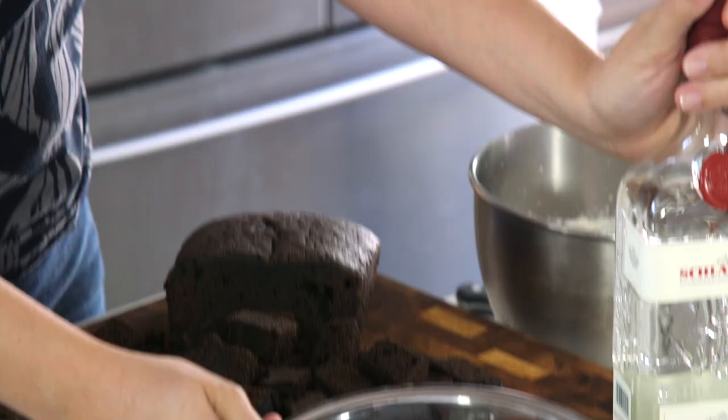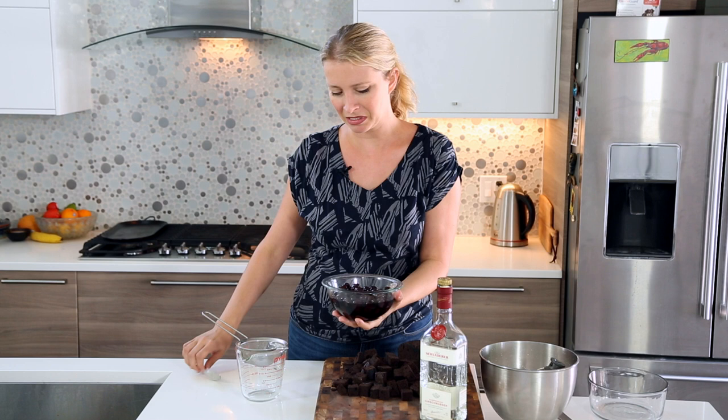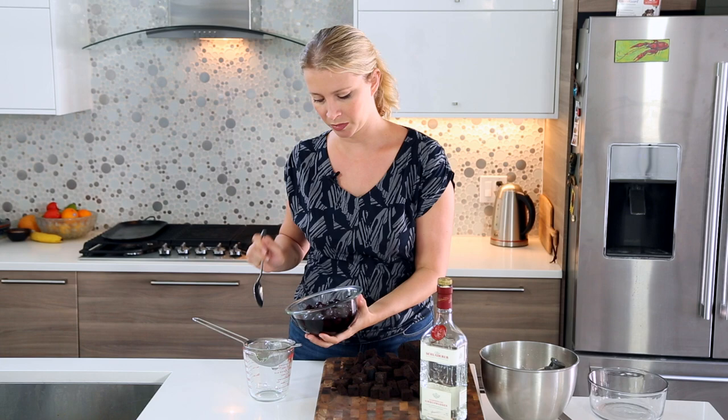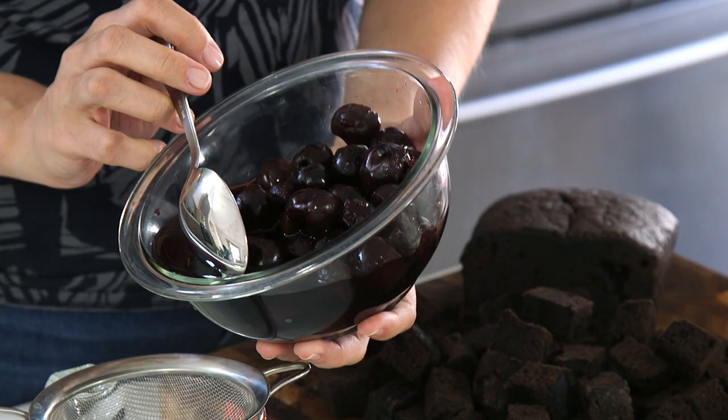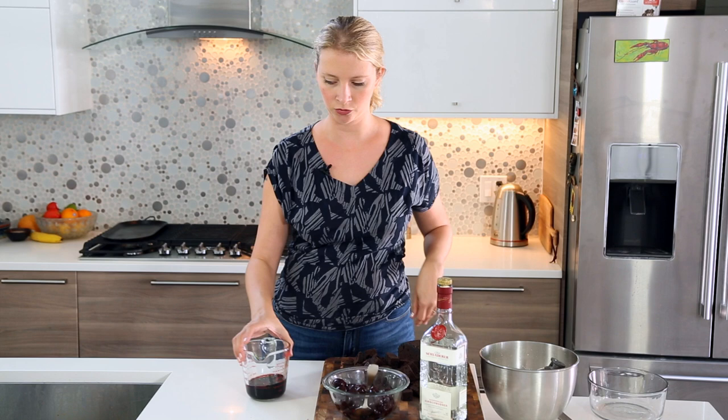I used some pitted frozen cherries because they're not in season right now, and also, who wants to pit all those stupid cherries? I'm going to drain off the liquor and the cherry juice — it's all mixed together. Not too much of a fool of myself was made.